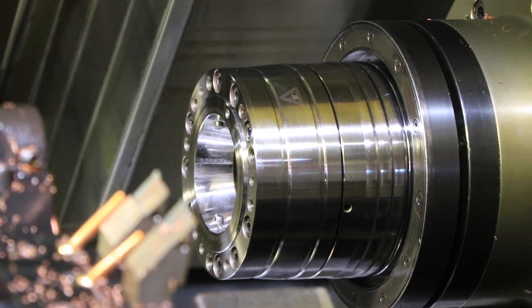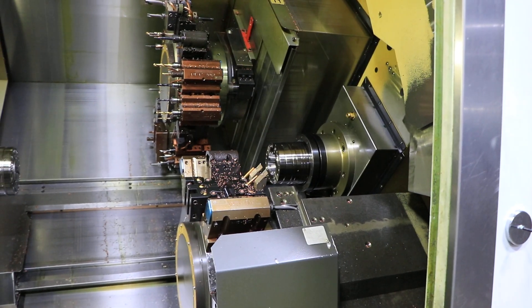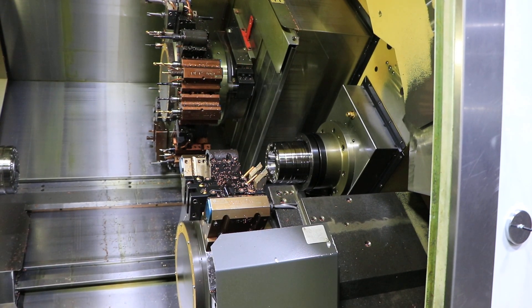The tooling mounted to the turrets will go with the machine. You can inspect this machine in our Harrison, New Jersey warehouse. Thank you for watching.